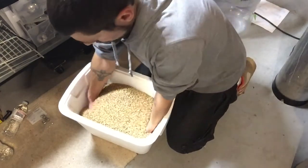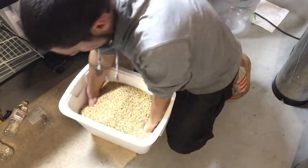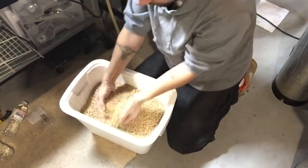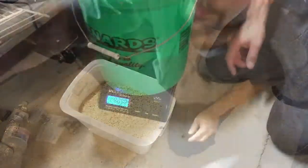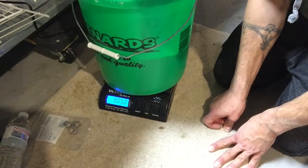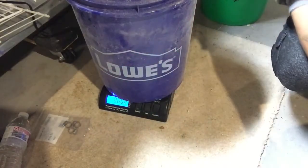Just to keep things fair, I mixed the grain as best I could — there's some Pilsner, Munich, and Vienna malt in here. Both buckets will have eight pounds of grain each, milled separately so that neither one has more dust or fine particles than the other.